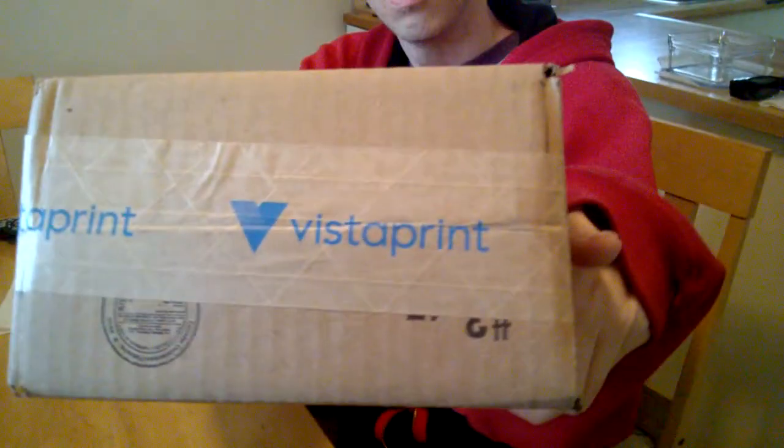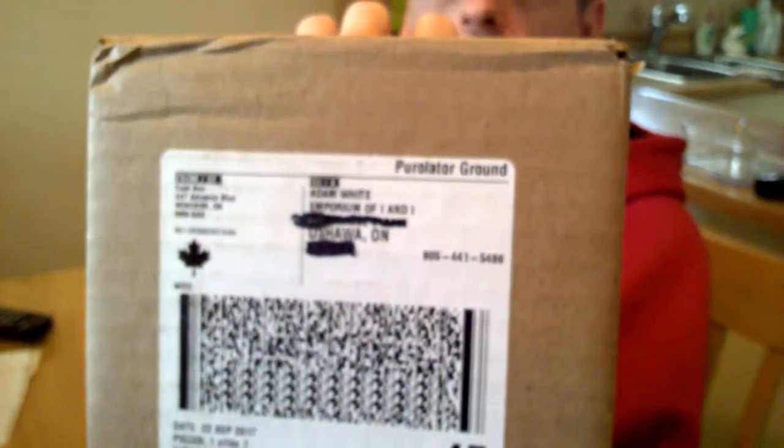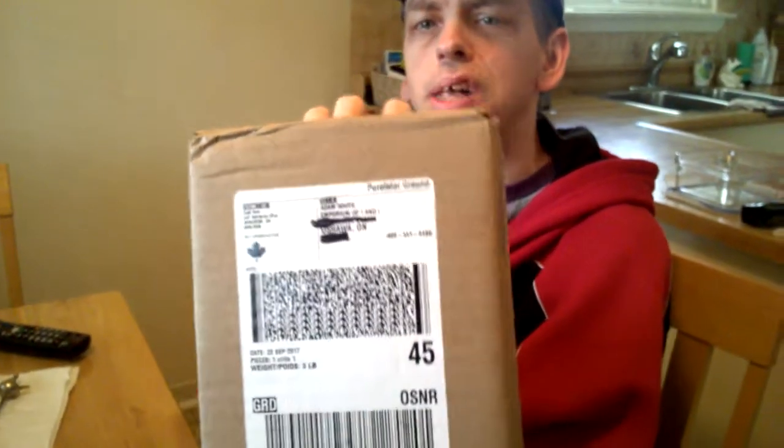Good afternoon everyone. I'm going to make this video — I'm opening my VistaPrint package. As you can see, it is addressed to me, an employee of I&I, which is located in Oslo.